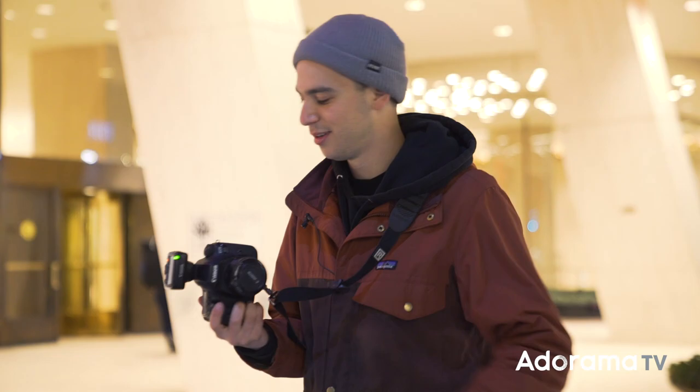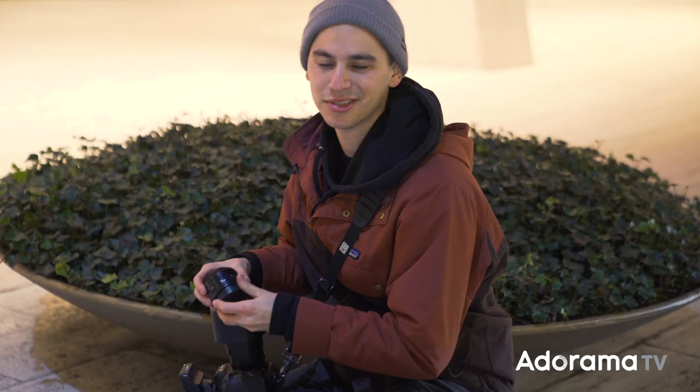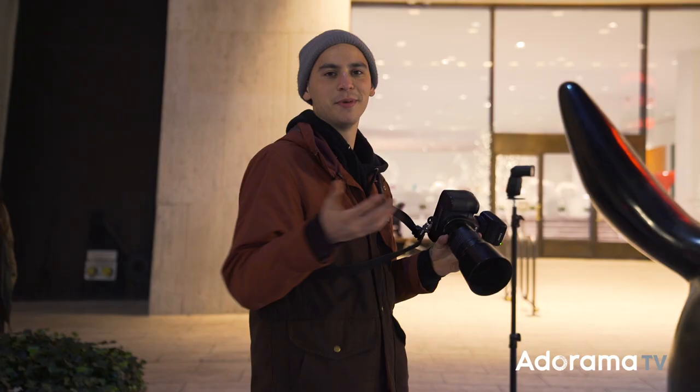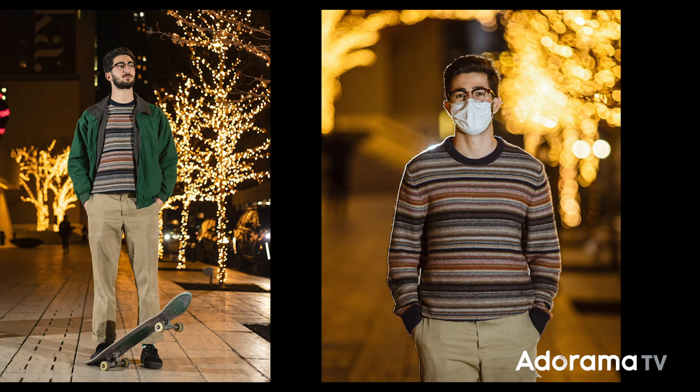We're now going to mess around with a different lens. I've got my 200mm f2.8 lens and this is always a ton of fun because it adds some compression to the shot. The longer the lens you have, the easier it is to get really dramatic bokeh. This 200mm f2.8 is a bokeh machine. If I stand in the exact same place as before, with this 200mm I now shoot the same photo and the bokeh looks so much more extreme because I can really fill the frame with the bokeh in the background.